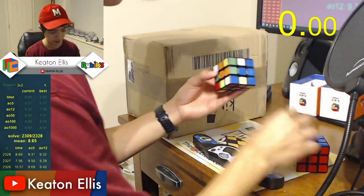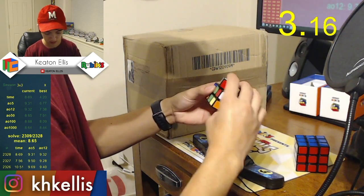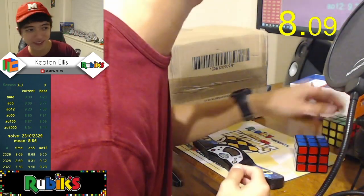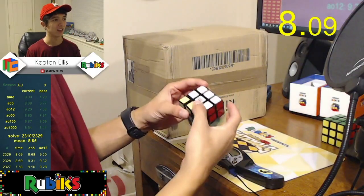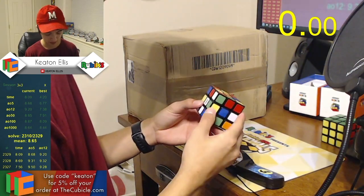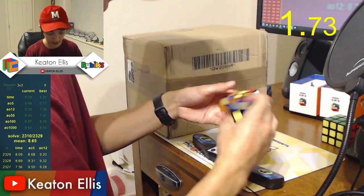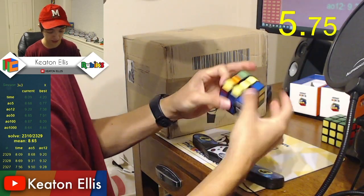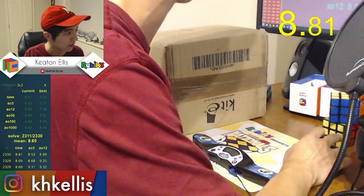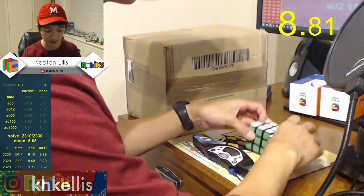Let's see what we got here. PLL skip on my first solve on this thing — that's got to be pretty lucky! Let's try the other one. Yeah, I definitely want to tighten these a little bit. They're really fast, which is a nice thing, but I prefer mine just a tad tighter. And a DNF on the other one — that's alright though. I think both of them are good, and the fact that you can tension them is really awesome. I'm excited; it should be a lot of fun to play with these.